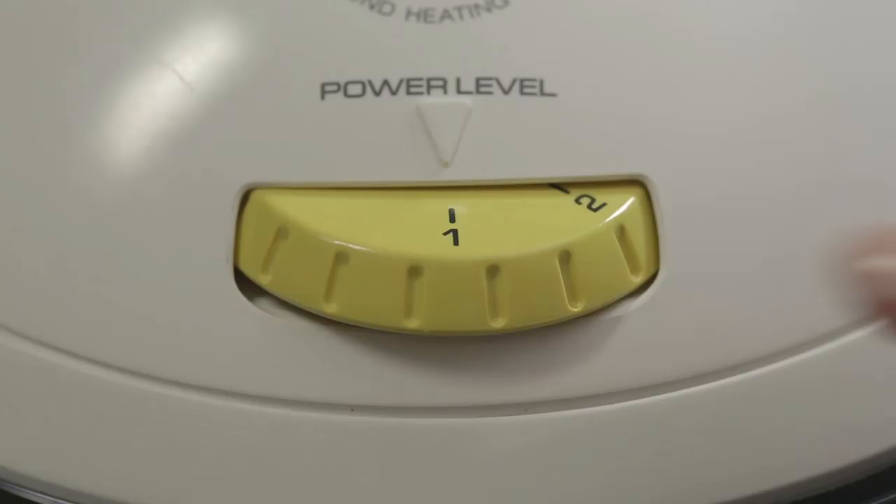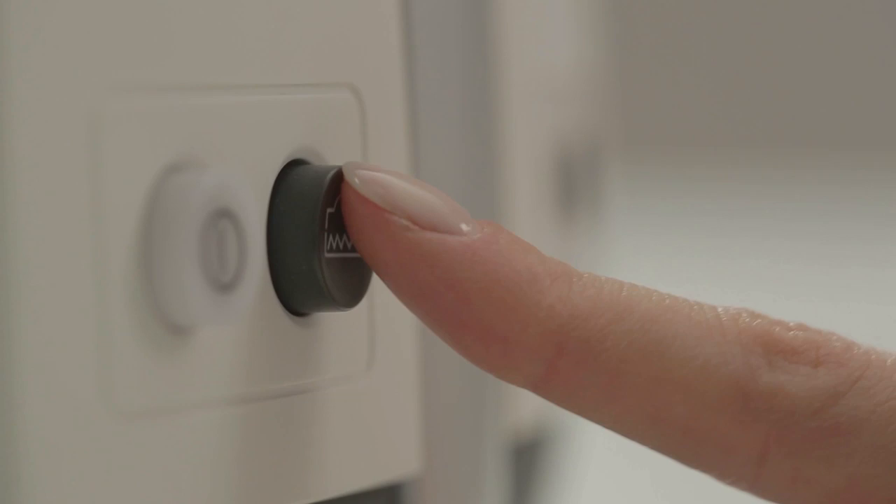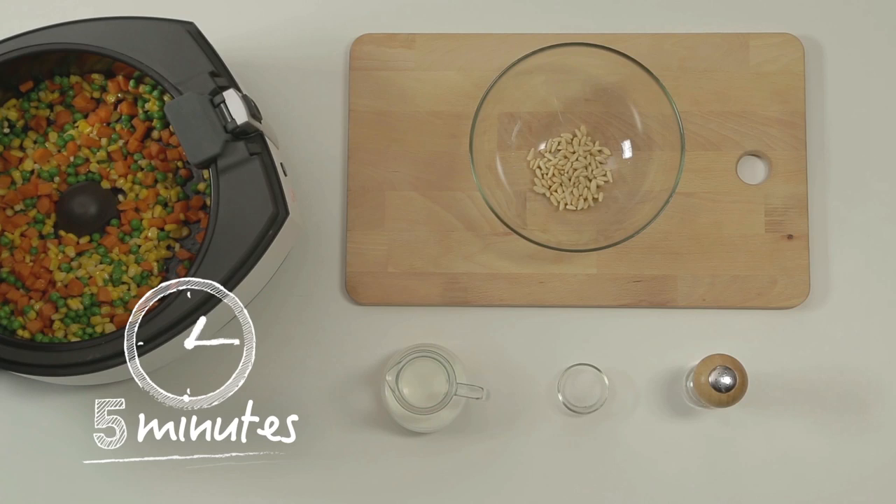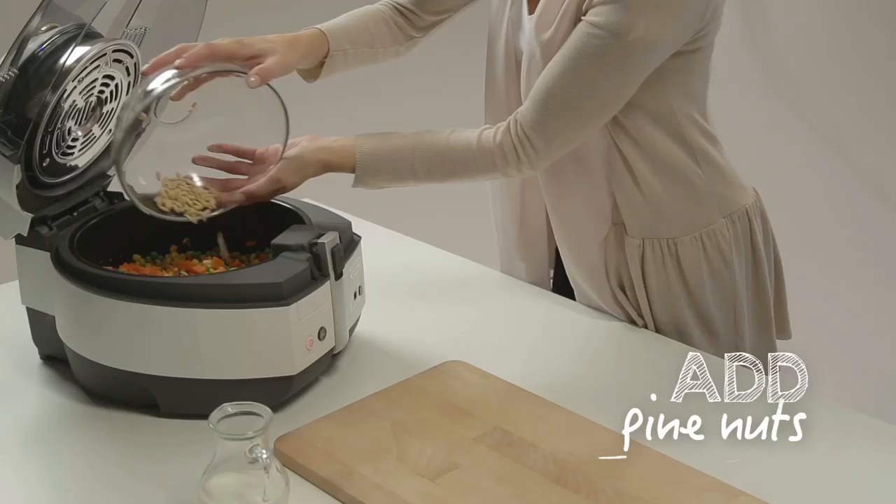Close the lid, set the thermostat dial on position 4, press the bottom heating element and the on-off buttons. Sauté for 5 minutes.